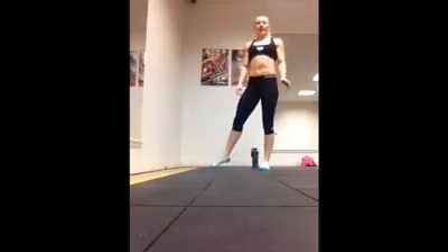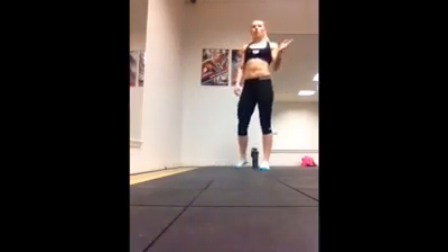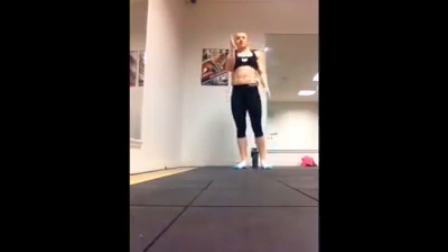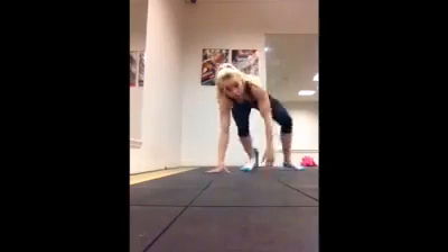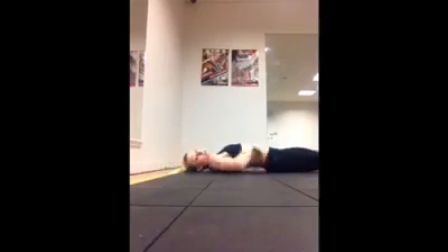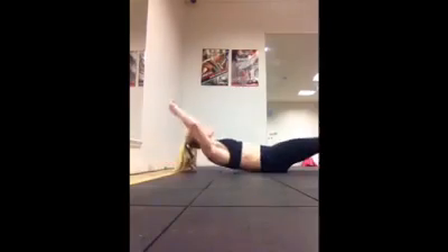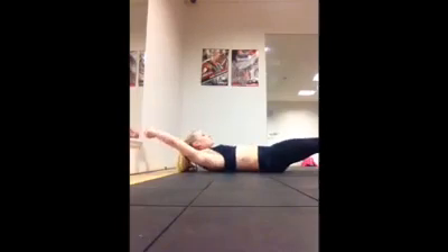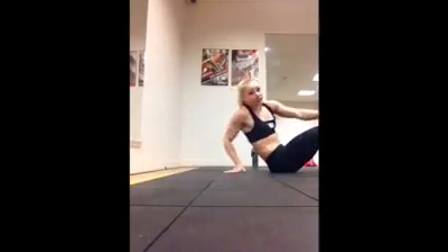The number one rule with handstands is your shape. If you go over with an arched back, you're just going to go straight over — you need to have a decent shape. If I lay on the floor, you can see naturally, if you lay flat, you have an arch in your back, a gap in the floor. So what you need to do is pull into a dish shape, so you have nothing there. This is the shape that you need to bring into your handstand.